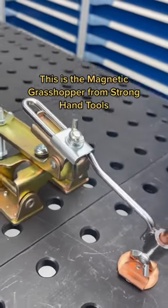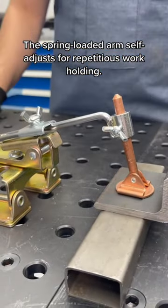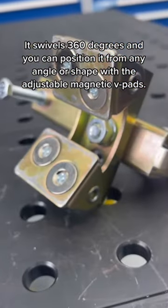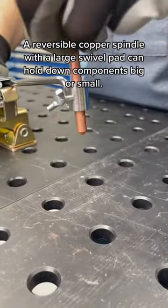This is the Magnetic Grasshopper from Stronghand Tools. The spring-loaded arm self-adjusts for repetitious work holding. It swivels 360 degrees, and you can position it from any angle or shape with the adjustable magnetic feed pads. A reversible copper spindle with a large swivel pad can hold down components big or small.